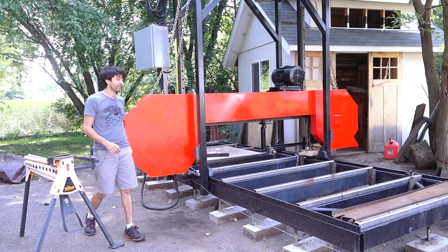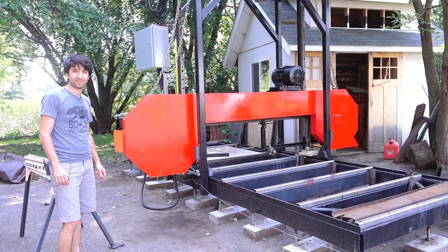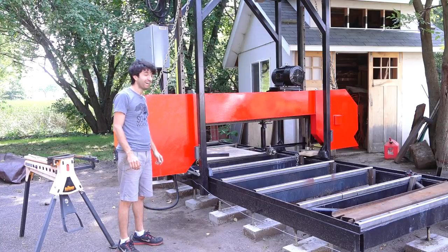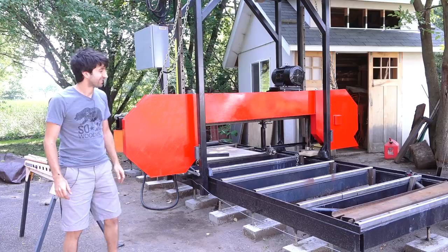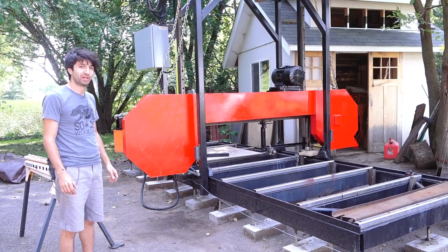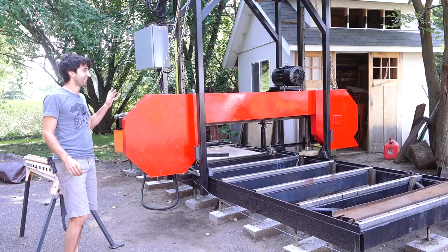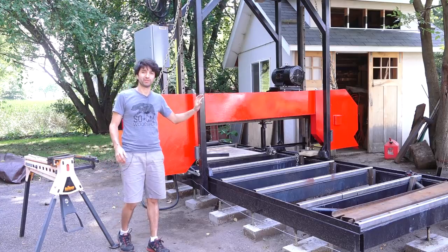I'll let that soak in for a bit. This is very different, but I kind of like it. I think it's got a really, really nice look. And I guess I could stop hearing about how it's not painted anymore — well, at least for now. I kind of had to cap this off and move on to other things.